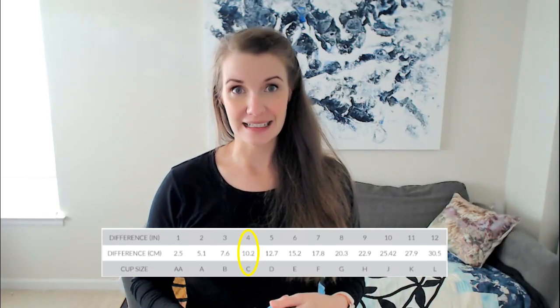Based on the last bra I made, I felt I wanted the band to be a little bit tighter, so I'm making a size 30 today instead of a 32. The second measurement you need is your full bust — that's going around the fullest portion of your bust wherever that may be. Again do this with a bra on, measuring tape parallel to the floor. In my case I get a 36, so the difference between 32 and 36 is 4 inches, which means I'll be making a size C.